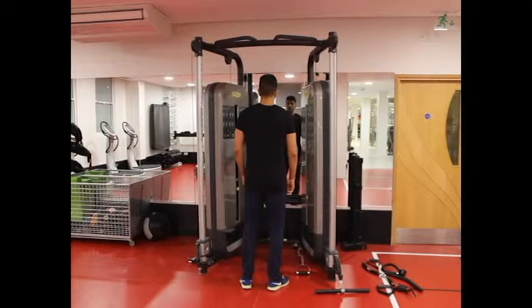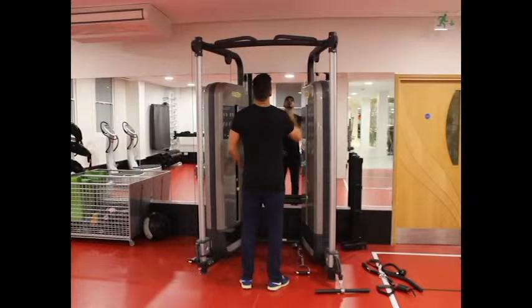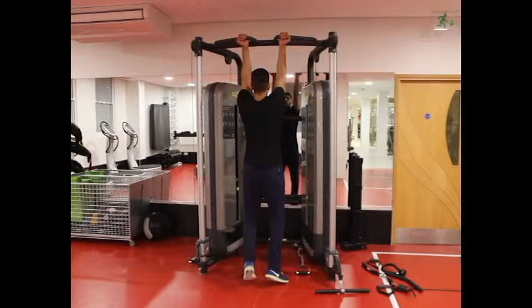Grip the pull-up bar less than shoulder width apart from each other with the palms facing your body. Extend your arms fully, sticking your chest out and create a curvature on your lower back. This will be your starting position.